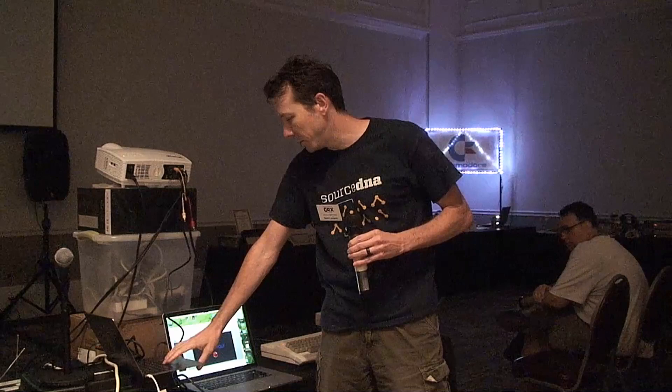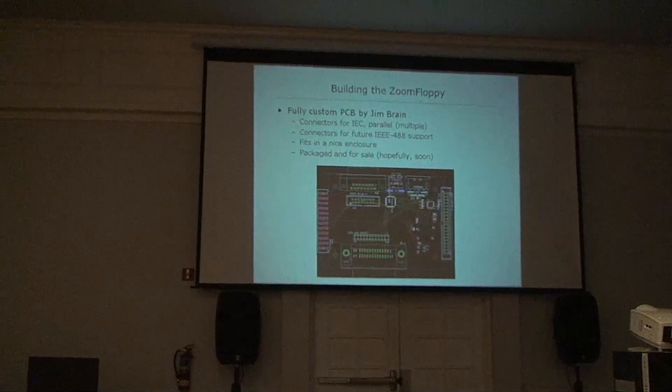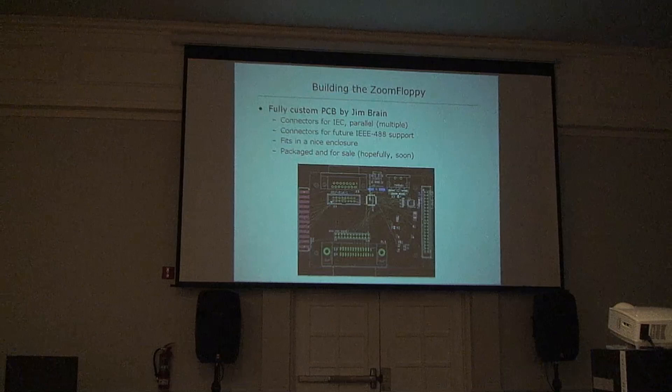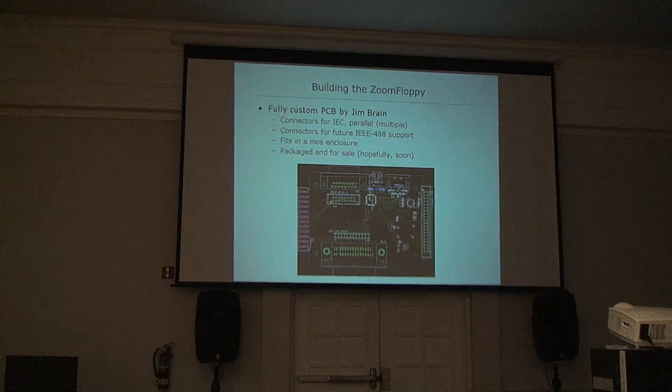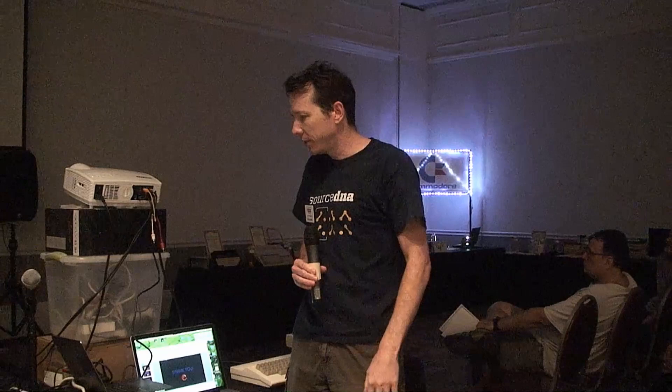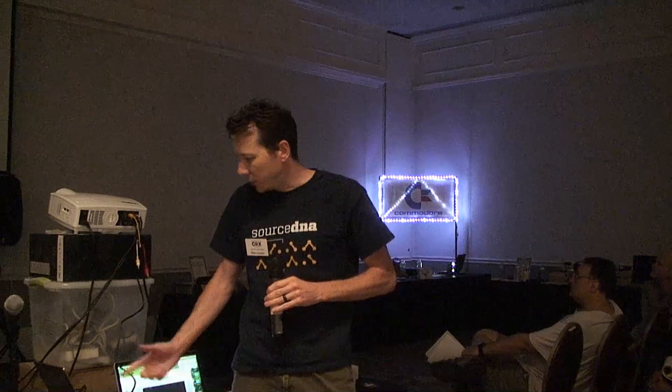I put some prototypes together — it worked. We added a 7406 for bus isolation. Jim Brain said he'd build it, but suggested not doing a daughter board and instead putting the same basic microcontroller design on its own board with everything integrated. The result had connectors for IEC and three parallel connectors — we weren't sure which one people would use. It fit in a Hammond box, and it's been for sale for a few years. After I gave this talk in 2010, we released it, got the software finalized, Brett wrote a manual with an installer, and Jim started selling it. That's the Zoom Floppy.